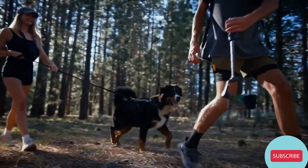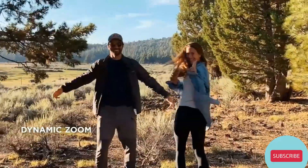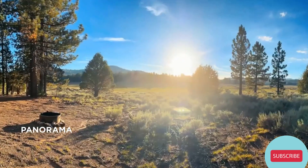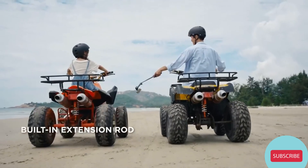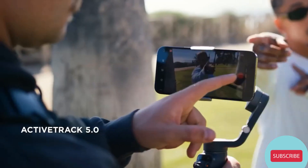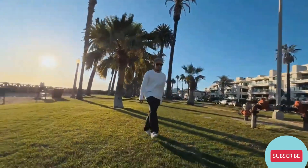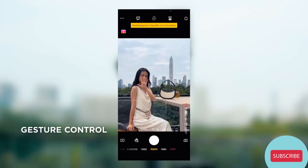Get creative with a new zoom and manual focus control wheel and some excellent intelligent features. You can use the built-in extension rod to capture more dynamic angles. ActiveTrack 5.0 for effortless subject tracking. Or try gesture control if you're shooting alone.